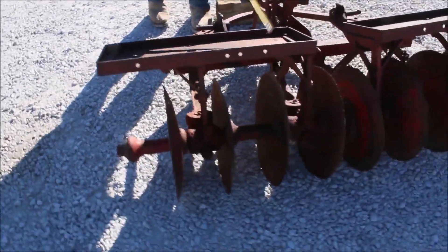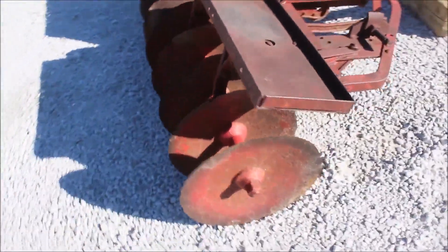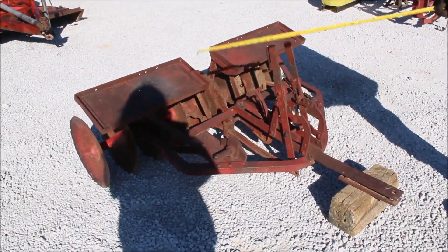Weight block. Your foot block's in there — weight if you like. It's got a wagon hitch on it. It's got some three-point pins here; I guess you could use it as three-point.